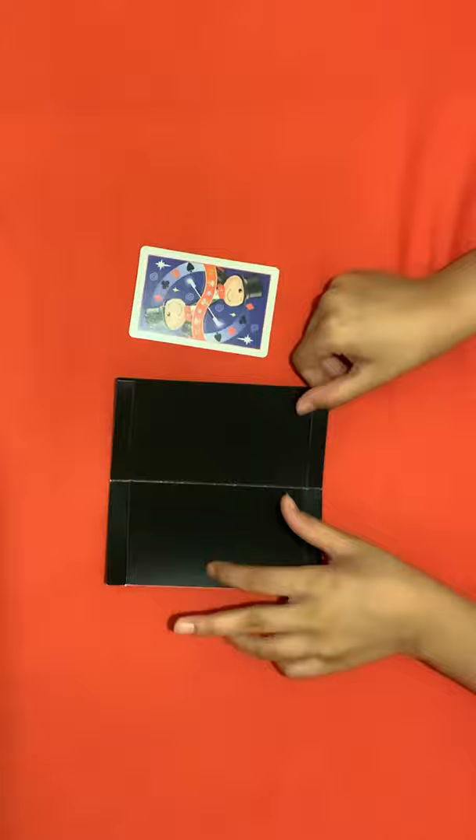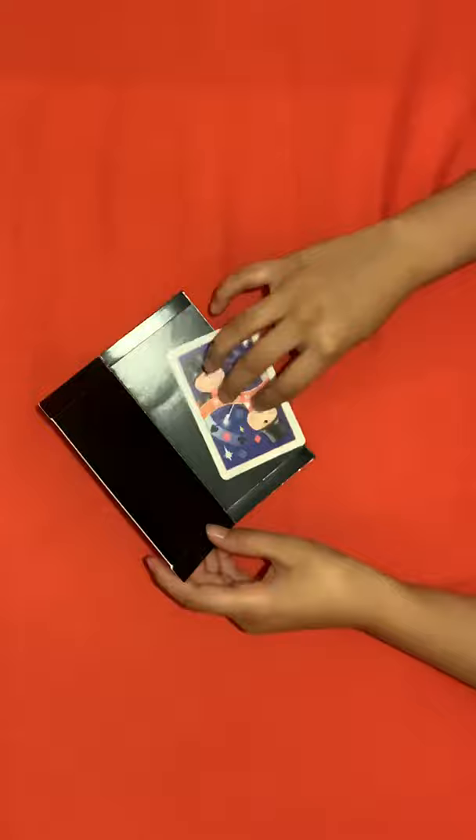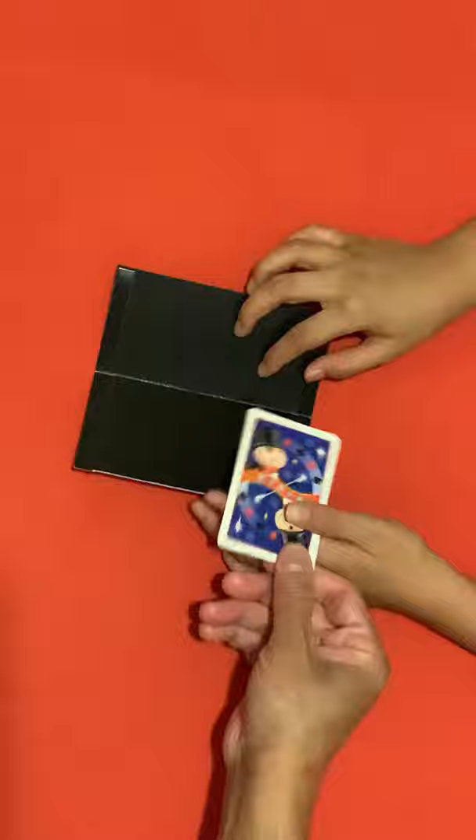This is a magic wallet and I will put this magic card inside the wallet. But first I'm just going to let my spectator examine this card — it's normal, both of these are normal.